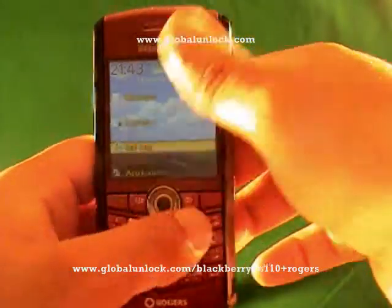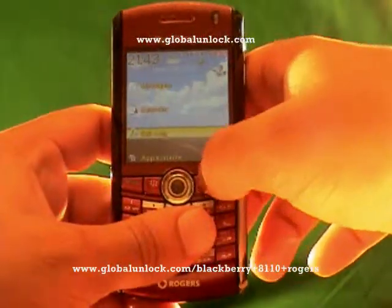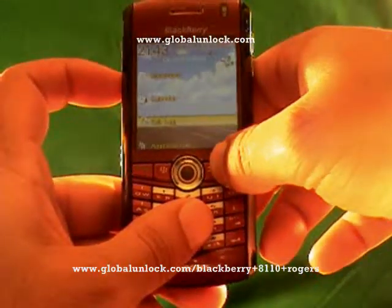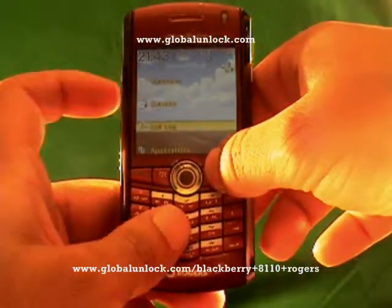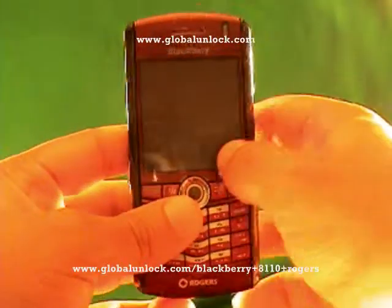Take that number and go over to globalunlock.com. Enter it into our website and follow the instructions there. What we need is your make, your model, your network — and if your network is not listed, hit Other — and your IMEI number. We calculate your unlock code from that.